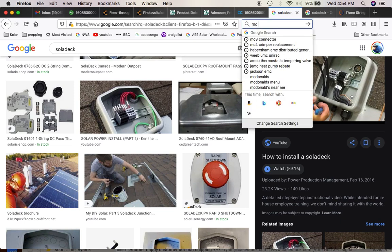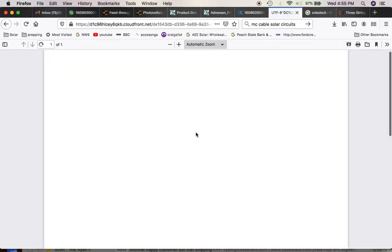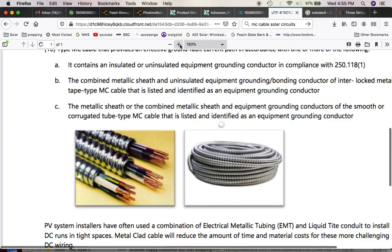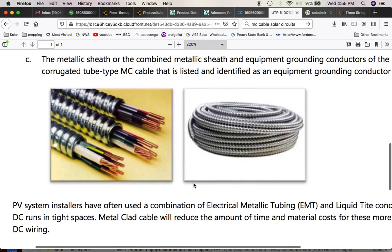Also, MC cable — this is what I'm talking about — MC cable for solar circuits. This is probably the easiest thing to run. EMT would be the best thing to run. But this is a document by SolarEdge showing MC cable and they're talking about how it's okay to run this now. So this is okay for a DC circuit — you can use that, it's approved. You just want something that's a little bit more protected than just regular old Romex in case that does get hit.